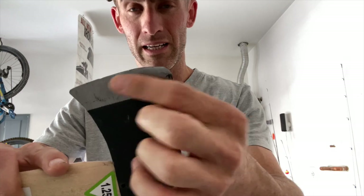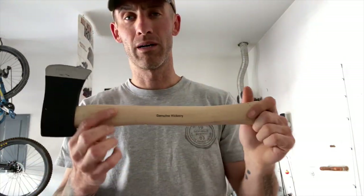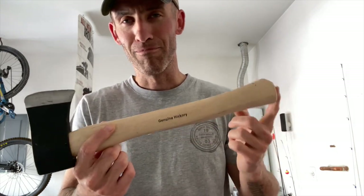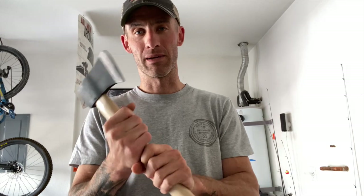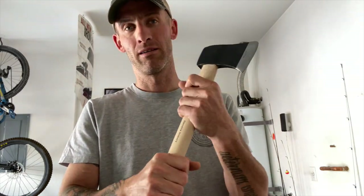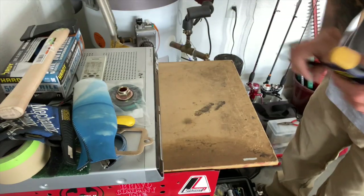So for basically $14 at the time, you can get a good camp hatchet. It's got some nice grip on it, some nice spots to grab it. I have a file, and I'm going to see what I can do with it — stay tuned.